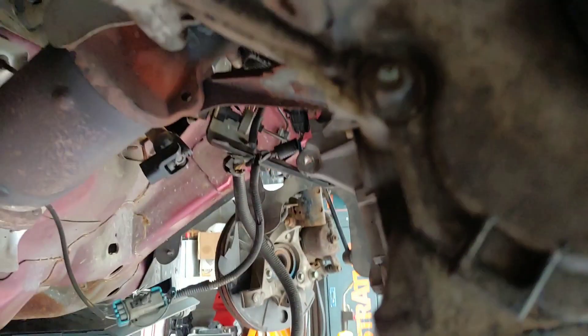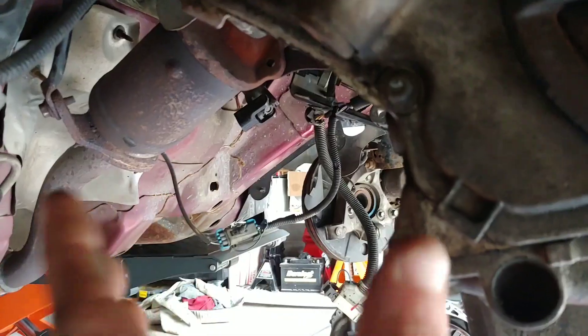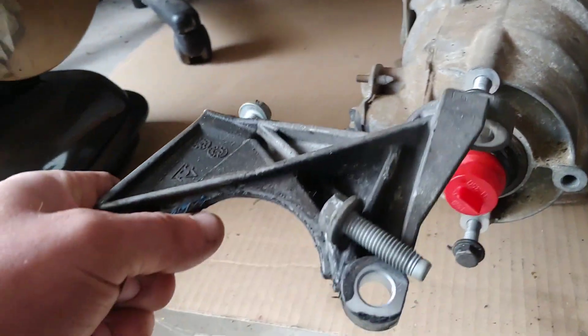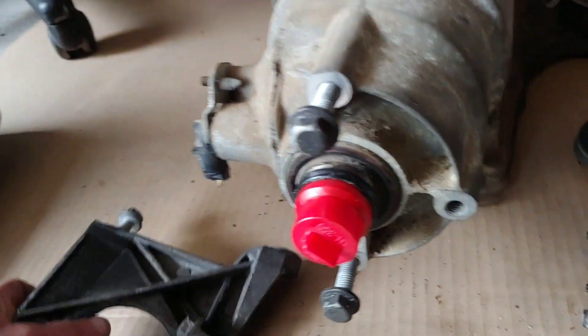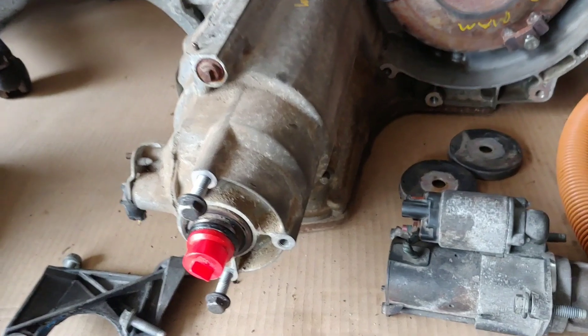Also worth mentioning — there's a mount on the passenger side, right here, where the mount connects to both the motor and the transmission. Here's the mount that goes there. You've got to remove this mount — don't forget about that. When I go to put everything back together I'll show you what I mean.